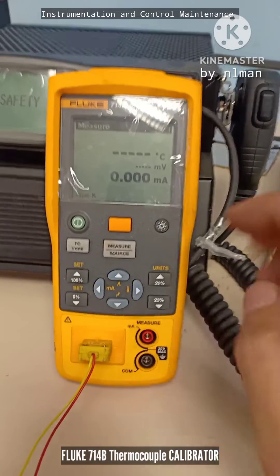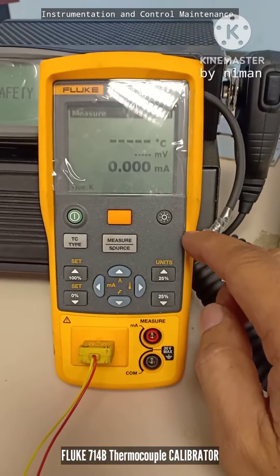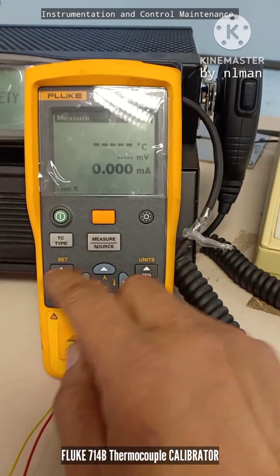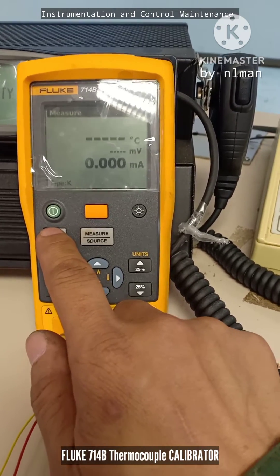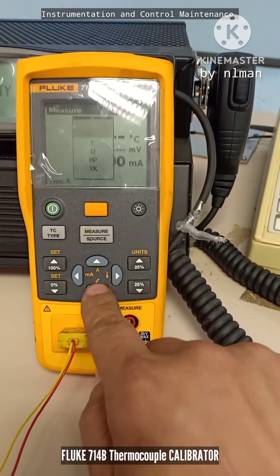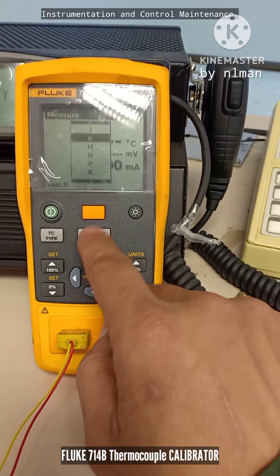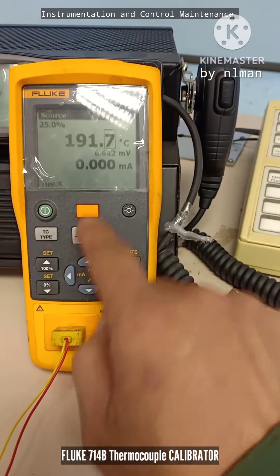Today I'm going to discuss this thermocouple calibrator. With this device, you can measure and simulate temperature. First, you choose which thermocouple type you are working with — for example, if you use type K, you select that. Just click this one and then you can measure type K.